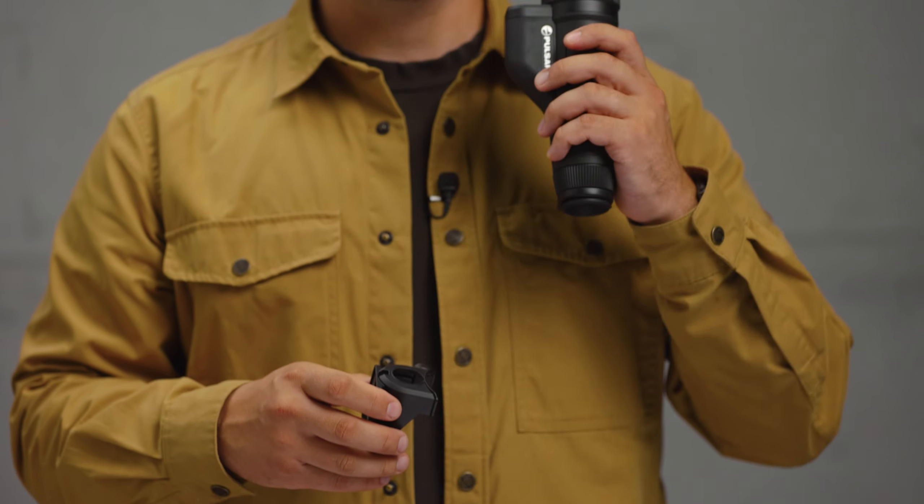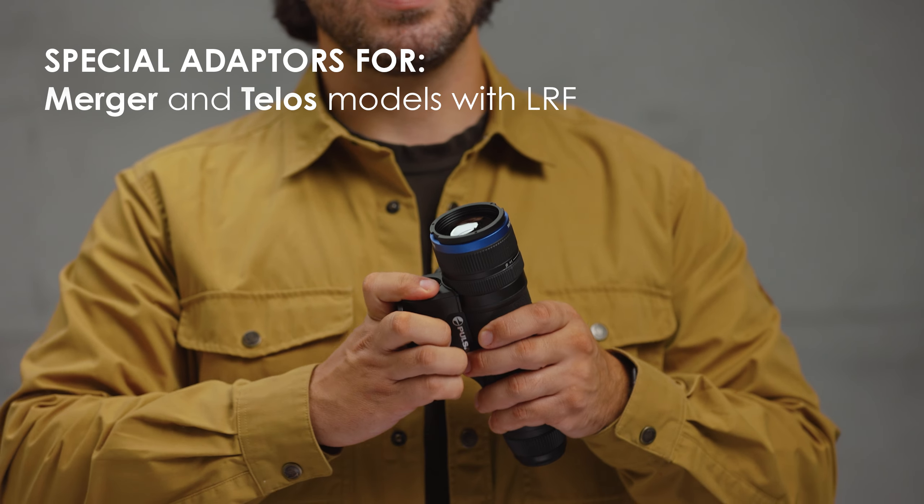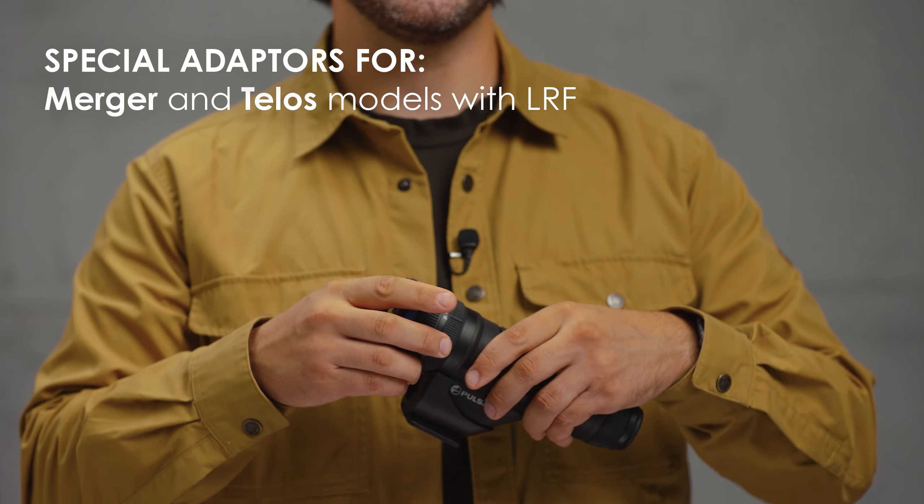Use a tripod if possible. It makes the image more stable. Some devices require a specific tripod adapter, like mergers and TELUS with laser rangefinder.